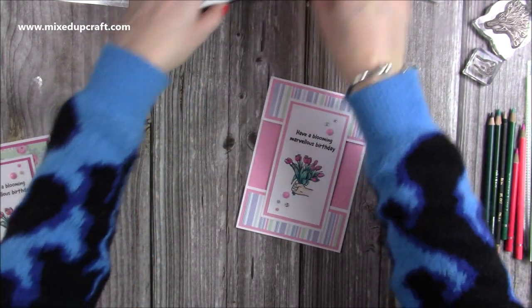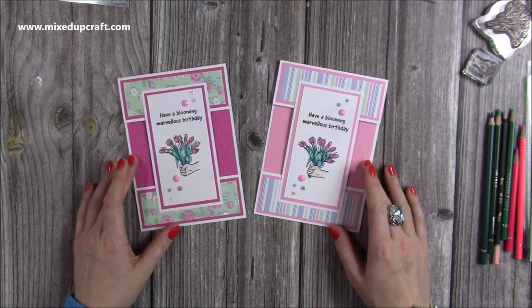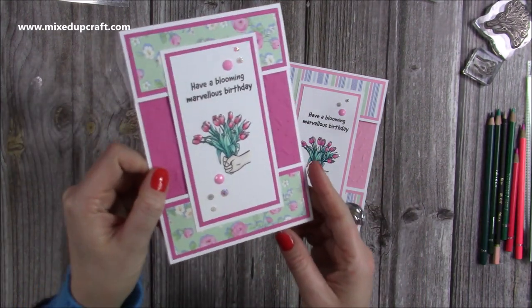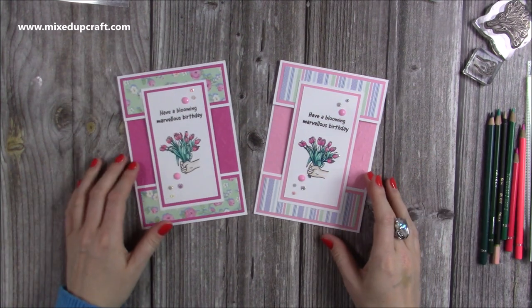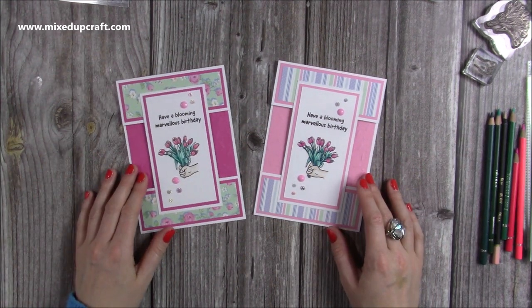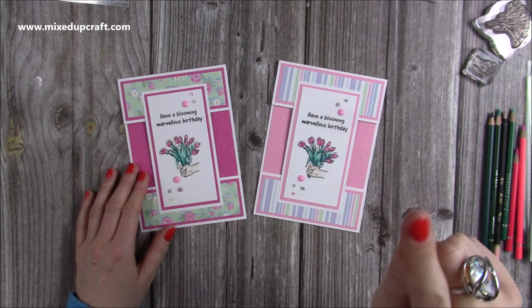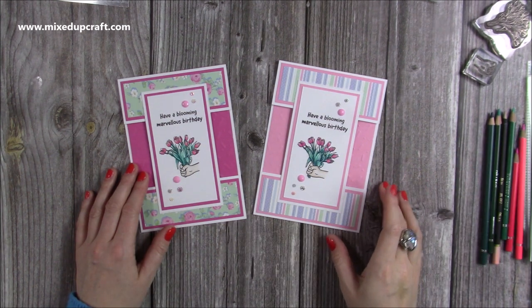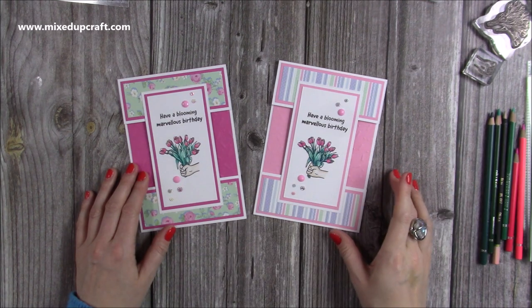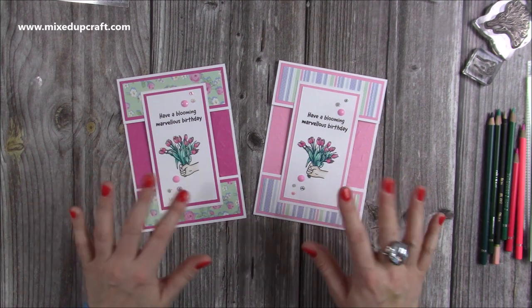It's a really easy card to do, very quick as well if you're just using all your patterned papers. I'll bring in the other one so you can see that one too. It will fit into a 5x7 envelope and like I said you can make this any size that you want. I hope you've enjoyed today's card. If you haven't subscribed and you've enjoyed today's tutorial, I'd really appreciate it if you hit that subscribe button and also the little bell notification, then you'll be notified every time I upload a video. Also check out some of these other tutorials coming up now as well. Thanks for watching and I'll see you soon. Bye!